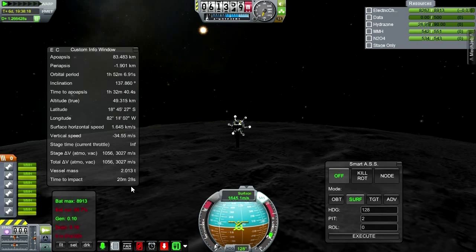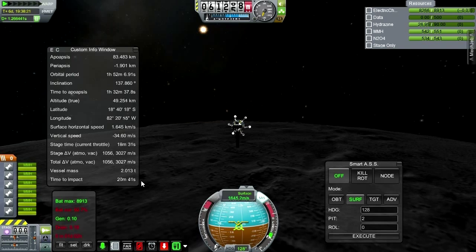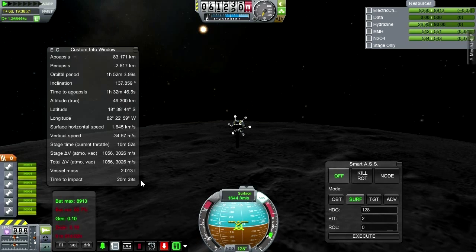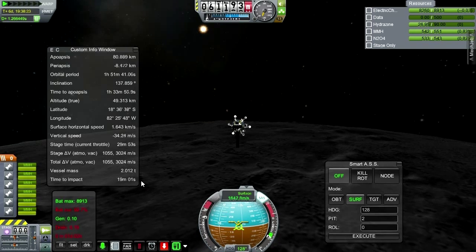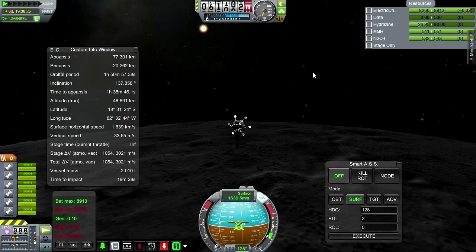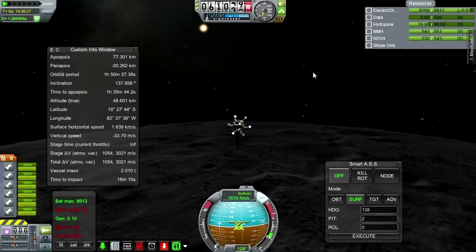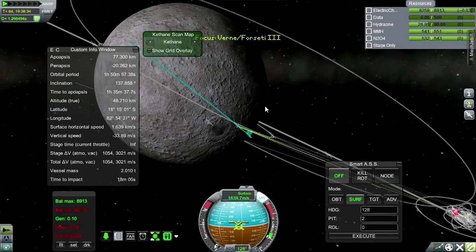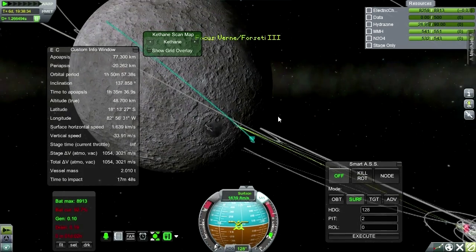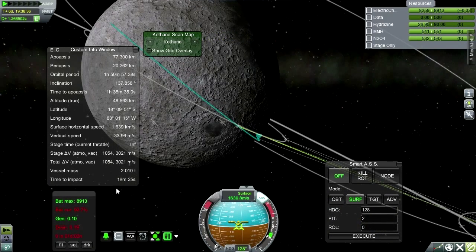Our time to impact is still 20 minutes. Let me burn a little bit to check stage time — 10 minutes at full thrust, good to know. So with about 12 minutes to impact, maybe I should start the burn. That might be cutting it close, but as the burn occurs the time to impact will increase because we're slowing down.